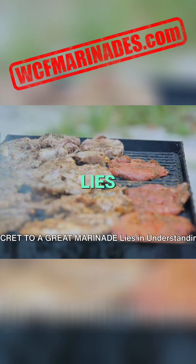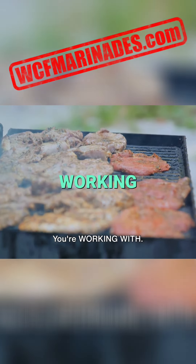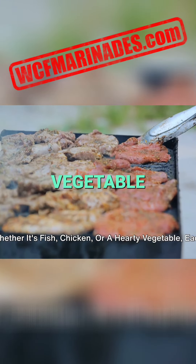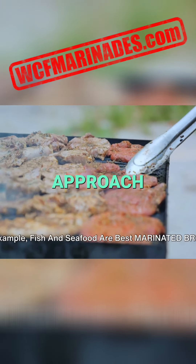The secret to a great marinade lies in understanding what you're working with. Whether it's fish, chicken, or a hearty vegetable, each demands a unique approach.